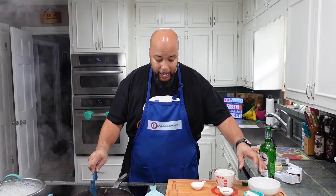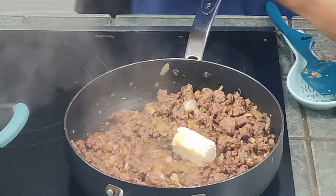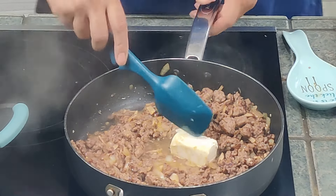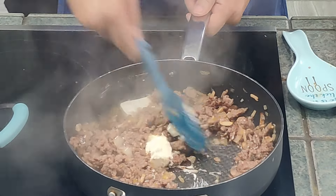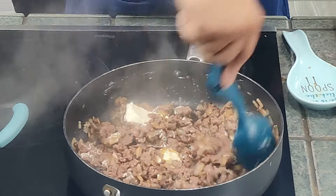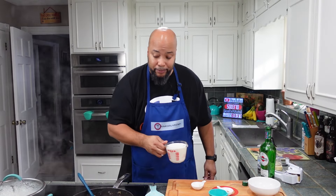Now I'm gonna add in my cream cheese and get that melted in — I'm going for a creamy dish here. Then I'll add in my cup and a half of room-temperature heavy whipping cream.